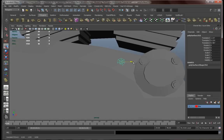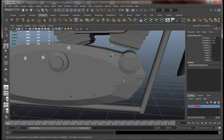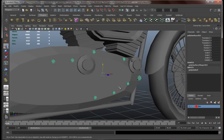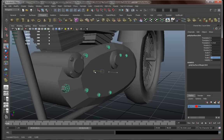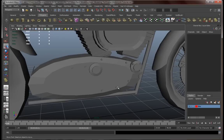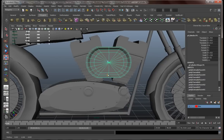Now let's put these knobs and bolts over here. Let's combine these guys and do pretty much the same thing we did earlier - combine, center pivot, duplicate, bring them over here, and just scale on the Z axis.